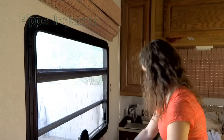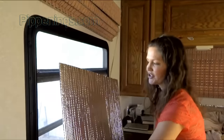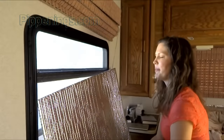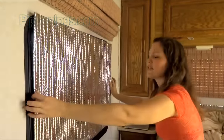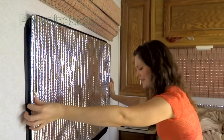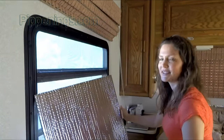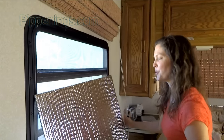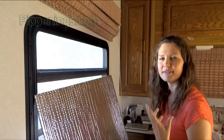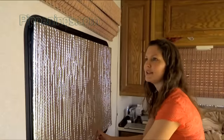I found that using this material — this is the Reflectix material, I use the same thing on my roof — it's double-sided silver with bubble wrap in it. If you put these over your window, it makes a miraculous difference. It's almost necessary. Of course, that's only in extreme temperatures, whether it's really hot or really cold. Or if you just want to save a little bit of inside temperature during the night, it's also nice to put up because it's a total blackout, which is really nice.